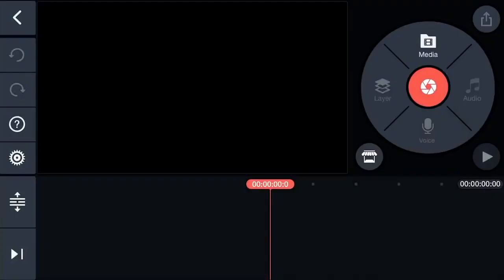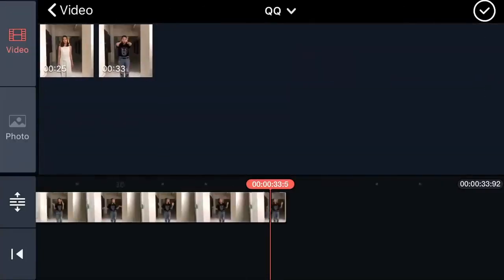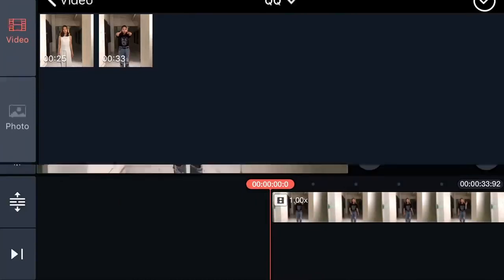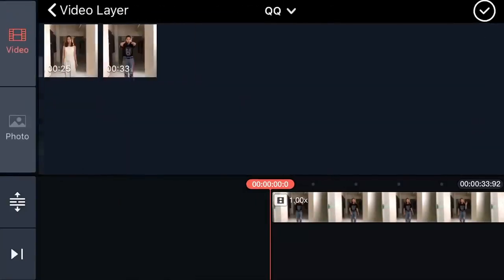Create a new project and load the clip without the colored paper in KineMaster. Slide the timeline to where you'd like to start. Tap Layer, then Media, and load the clip with the paper.